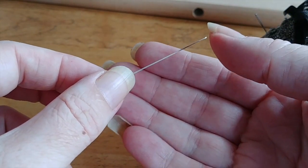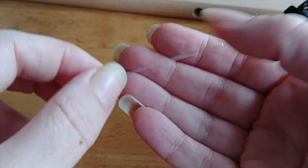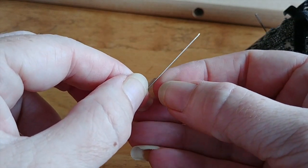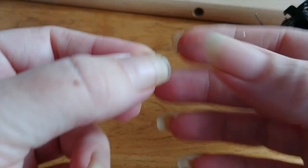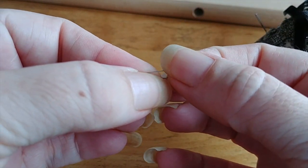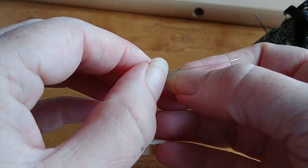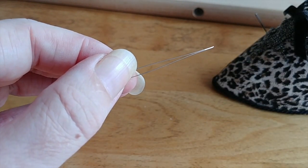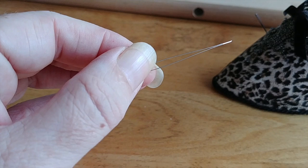These are mainly used for beading and really delicate work because it is so fine — it can go through beads really easily. What it is, is actually two pieces of metal — it's one giant eye and it's very flexible. It's soldered at the end. So you do have to be careful with these. They are very fragile and a little bit bendy. I've got one that's like five inches long, which is great if you're stringing a whole ton of beads and you don't want to keep rethreading your needle.